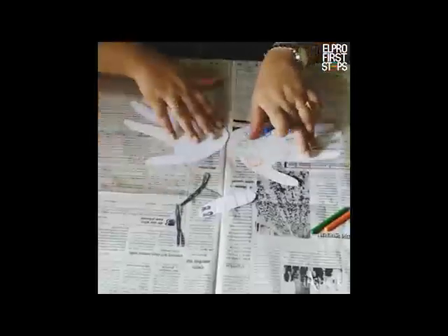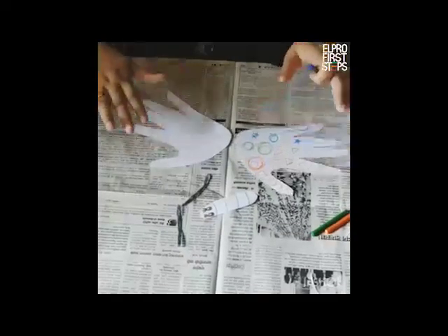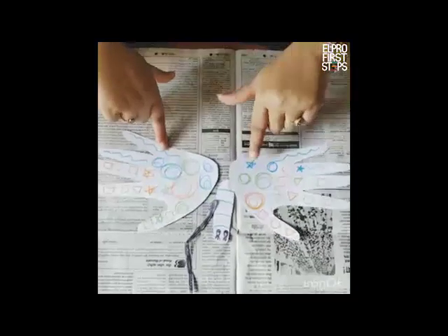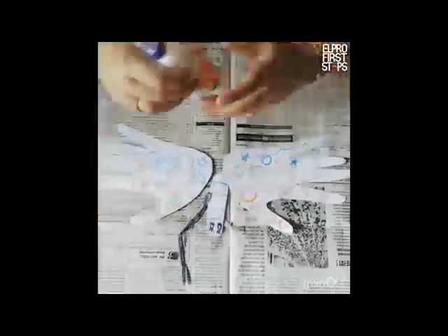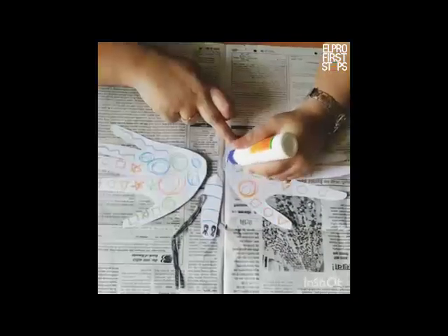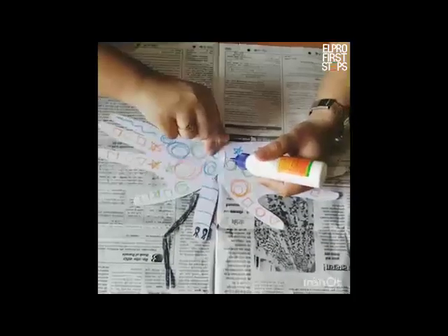Ensure that both hands are placed at the same level like this. So we are done colouring our body, our wings, and the antennas. Now it's time to stick. So now what I am going to do is apply some Fevicol on the wing first and then place it on the other.